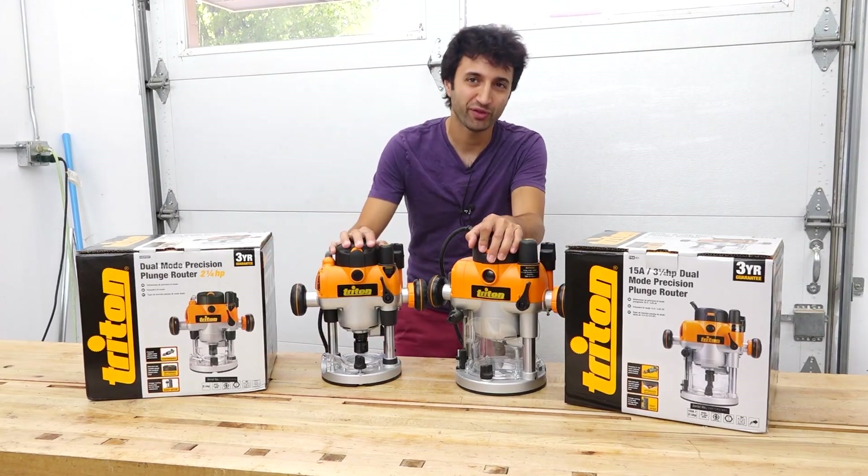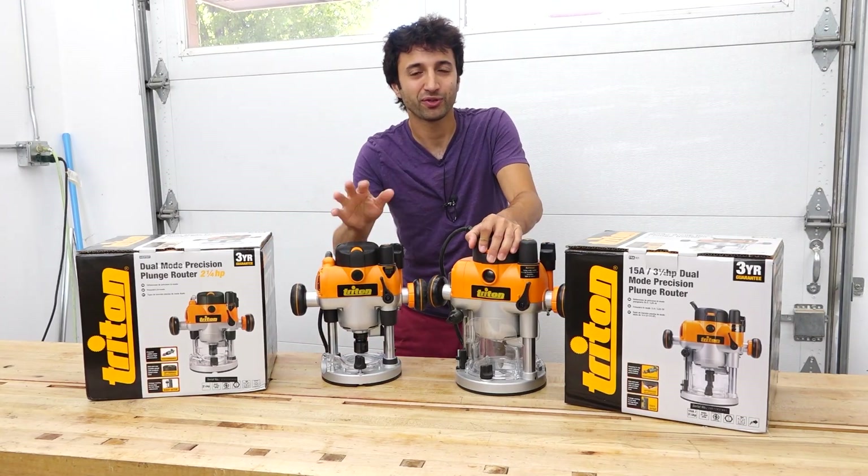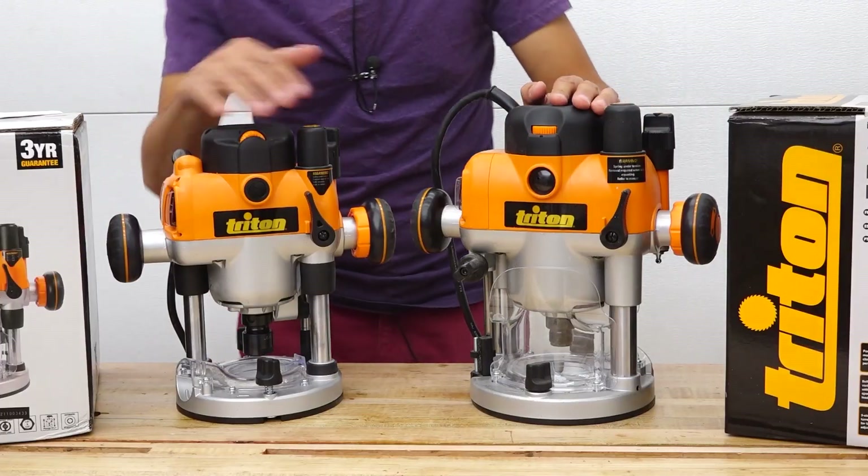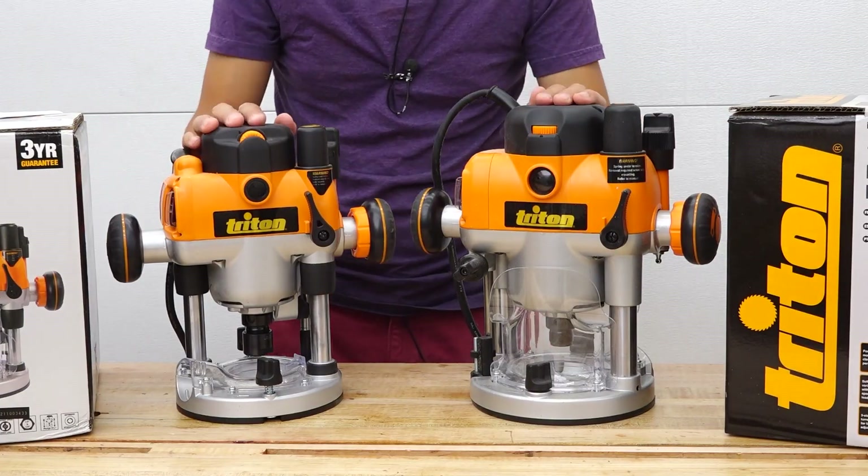Triton's been making tools for over 45 years, and for the last 20 years or so, the flagship product has been their routers. If you're watching this to decide which of these two routers to go for, we'll first take a look at the differences.